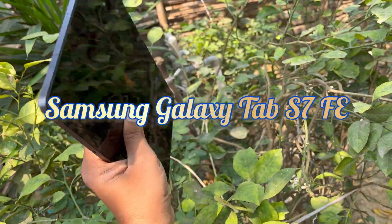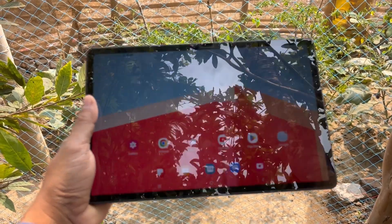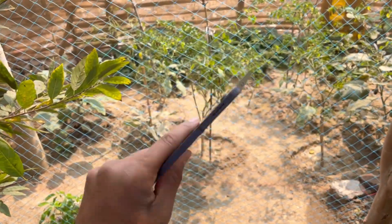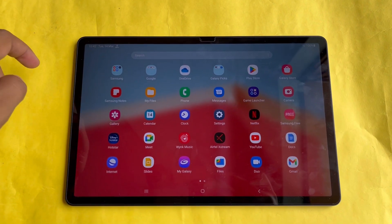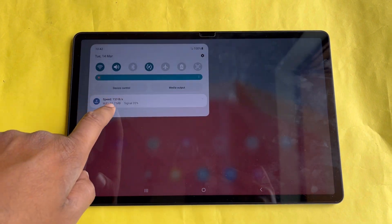Hello viewers, I have been using the Samsung Galaxy Tab S7 FE for a couple of months, so in today's video I will give you a long-term review of the Samsung Galaxy Tab S7 FE.